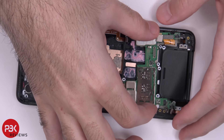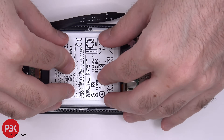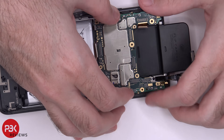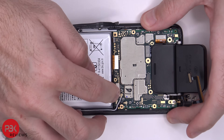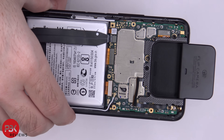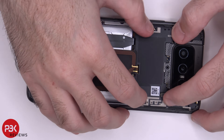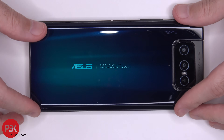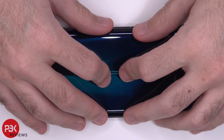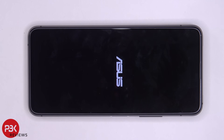Now I'm going to go ahead and put the phone back together. Once all the screws are back in place, reapply your back plate, flip over the phone, power it on and you're done. I hope you guys enjoyed this video. If you want to see more videos like this, make sure you subscribe and click on the notification bell so you'll be notified the next time I upload. Thanks again for watching, and I'll see you guys in the next video.